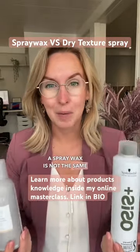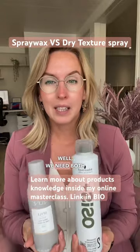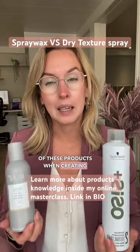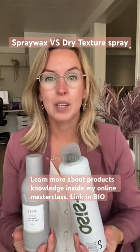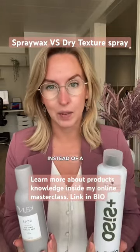A spray wax is not the same as a dry texture spray. So what is the difference? We need both of these products when creating a clean updo. You cannot use a dry texture spray instead of a spray wax, or a spray wax instead of a dry texture spray.